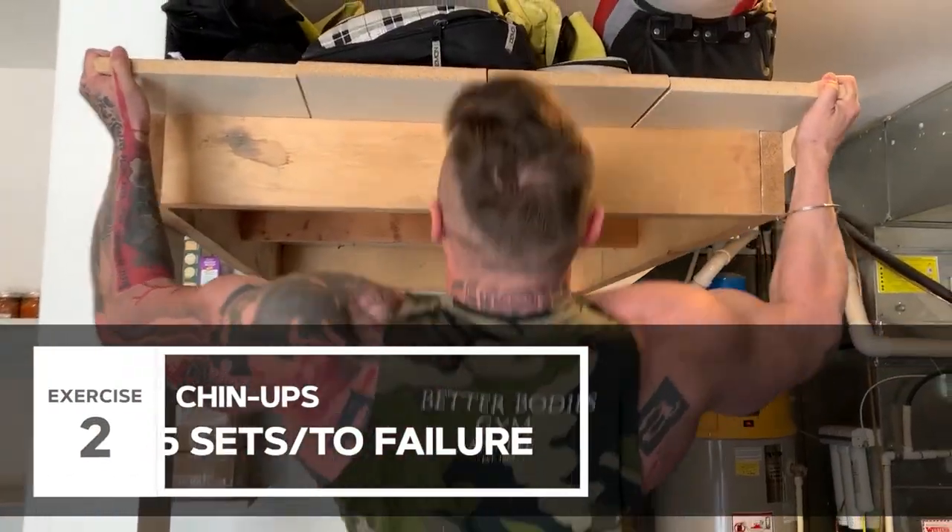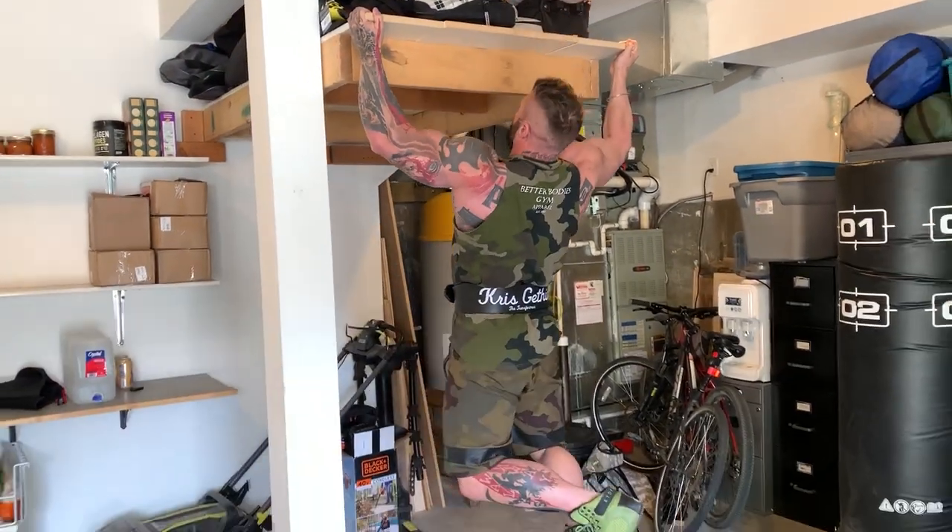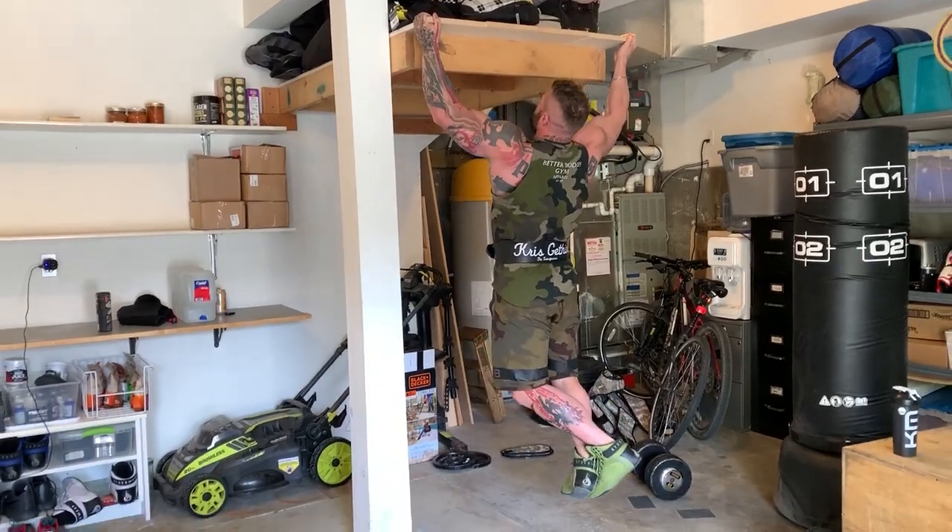Second exercise after that I did chins. Now I don't have a chin-up bar here obviously, so you may need to get creative but stay safe when you're doing it. I've noticed people are doing it on a door — I'm not a carpenter so I don't know if the doors are gonna last. I know some people have actually put a book underneath the end of the door so it doesn't bend at all, but hey, I'm not a carpenter.